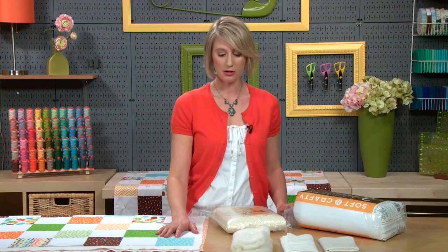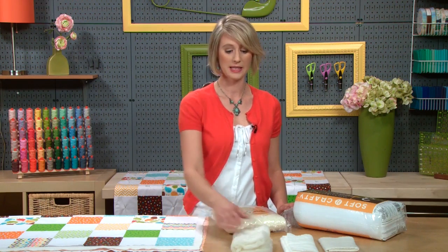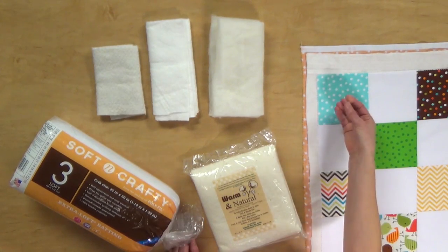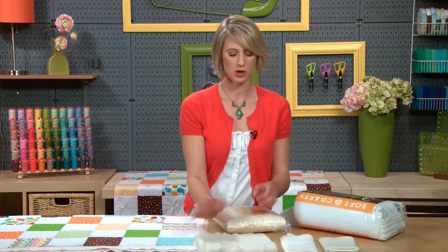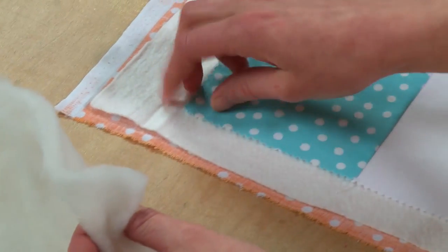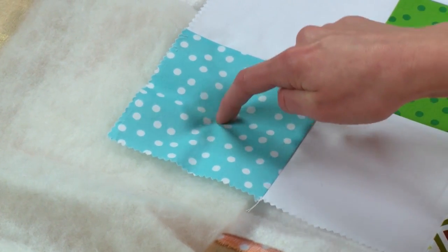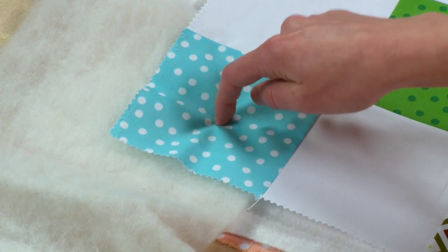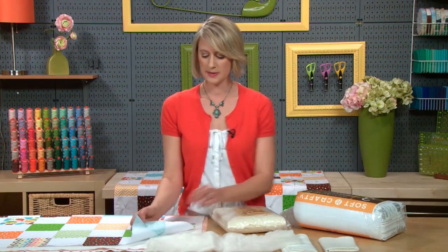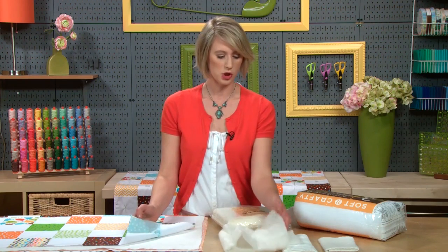A thicker, higher loft batting like this wool or this polyester I have is going to be a lot more puffy. Let me show you — I'll put this wool, which is a little bit of a higher loft, in my quilt sandwich here so you can see. When we put our ties in, it's just going to pucker a little more, kind of like a pillow. You're going to have more puckering around it, so keep that in mind when choosing your loft.